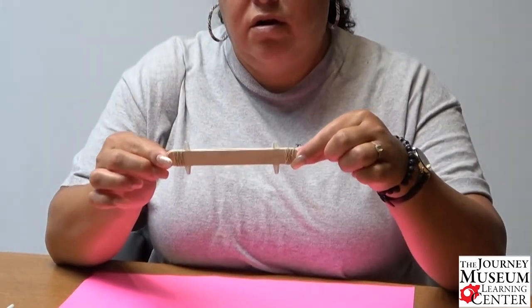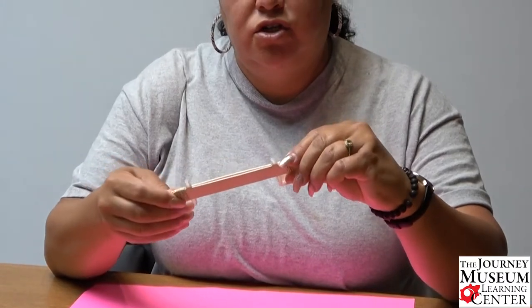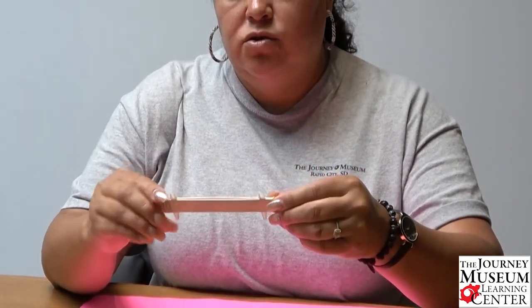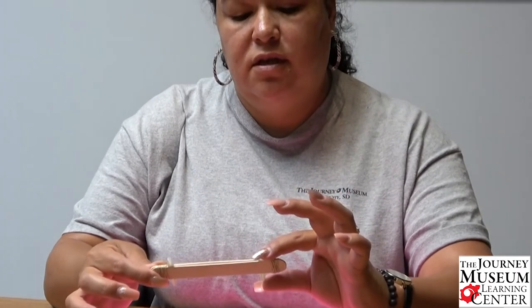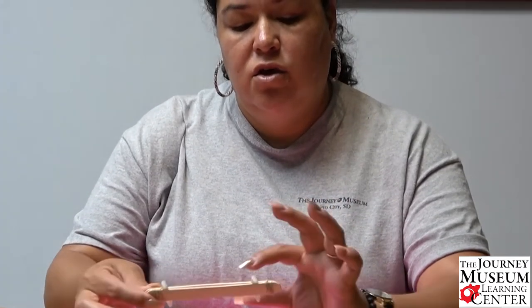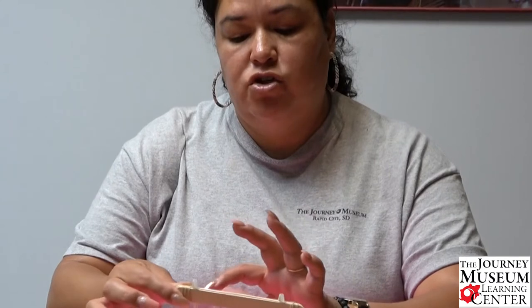Now we are done with our harmonica — this is what it should look like. Since we put this together so simply and easily, you can take it apart and move your straws around, then record your findings to see if the pitch goes lower or higher.